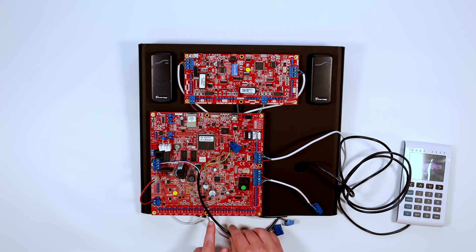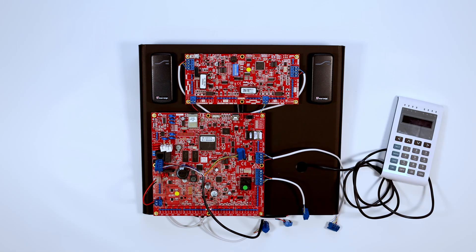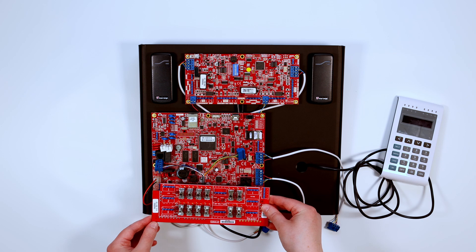Ensure the blue-white-red-black cable is on the left of the ISC board as shown. Mount the switchboard in place on the ISC board.